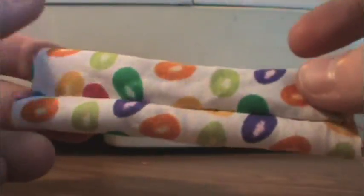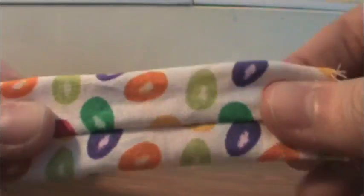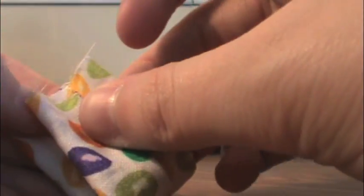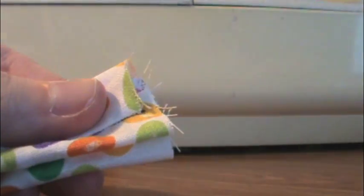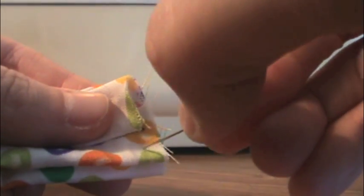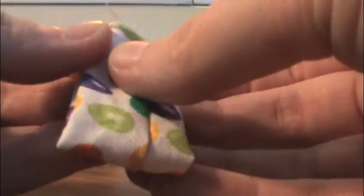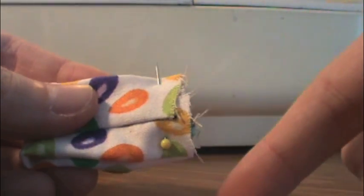And it should look like this. Now we're just going to turn this piece right side out — it's kind of hard because it's smaller, but it should look like this. Again, you're going to make sure that the seam is in the center of the piece. And then we're going to fold this piece in half hamburger style and pin along that edge.